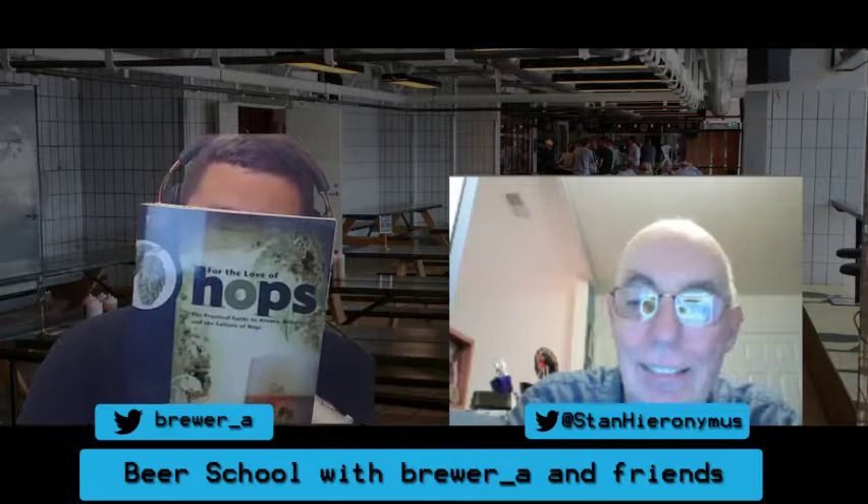I will make sure that works so that you can find Stan's blog and his books very easily. He's written some great books. At the end of last stream, I had mentioned it's harvest time - maybe we can talk about hops next week and get Stan to come on the show, and sure enough I sent him an email and he was gracious enough to join us.